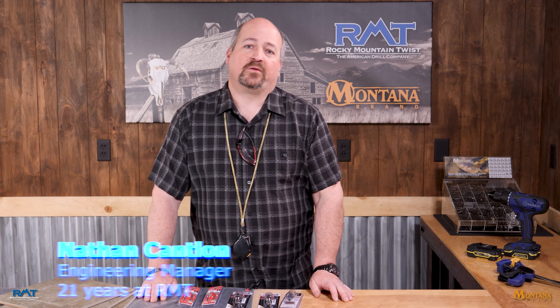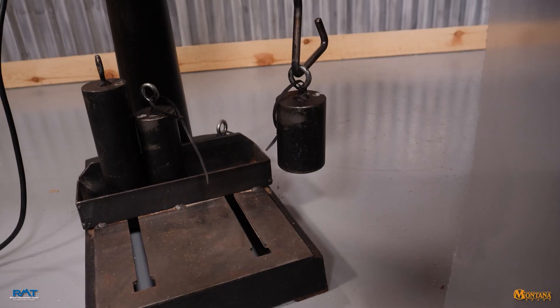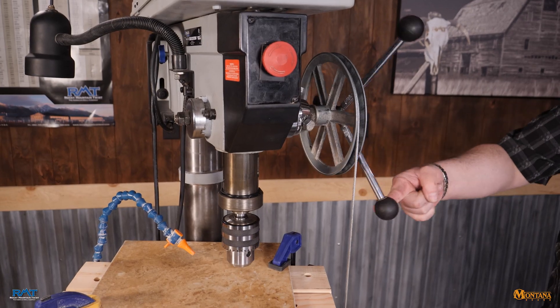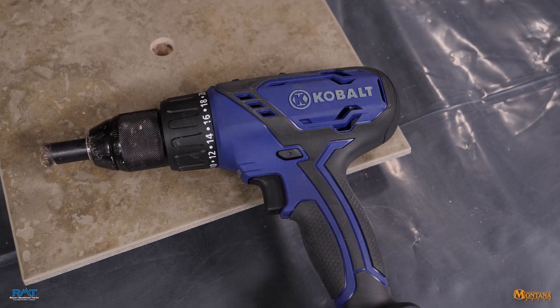Hello everybody, this is Nathan with Rocky Mountain Twist and Montana Brand Tools. Today we're going to be doing some life testing on diamond drills. We have set up a drill press at 1280 RPM with a weighted spindle and pulley so that it'll have eight pounds pulling down — that's 42 pounds at the spindle. Those two numbers were chosen because they do a pretty good job of mimicking what you would see in the field if you're using a cordless tool for this.